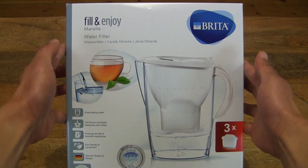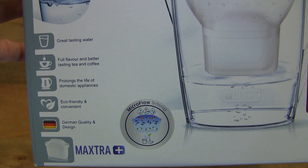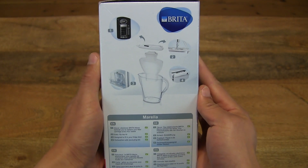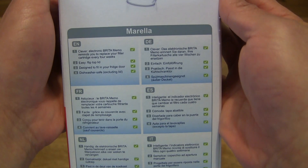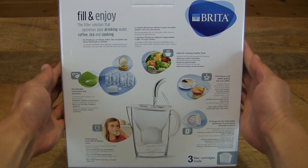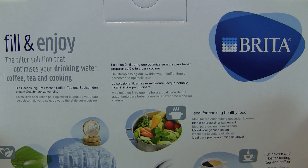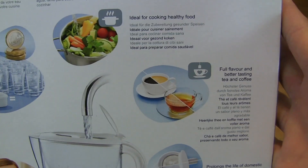So let's first take a look around the outside of the box. This is the Brita Marella Cool Water Filter Jug. It has a 2.4 litre maximum capacity or 1.4 litre filtered. And here are some of the product specifications and details, and taking a look at the back of the box, some more product features and information.